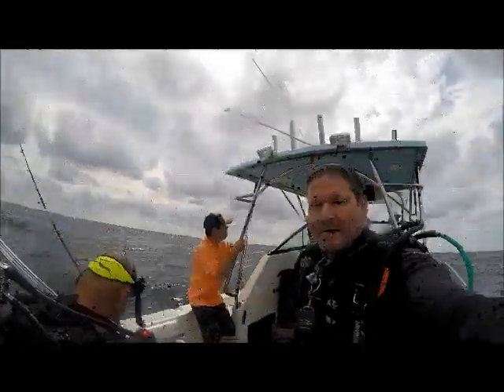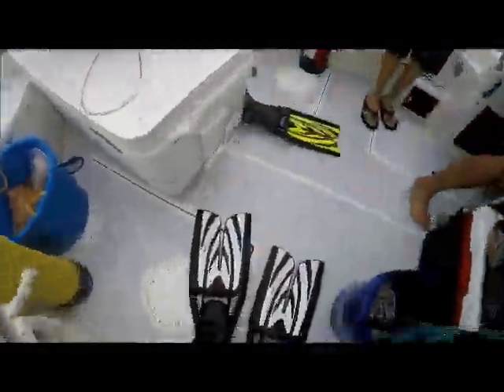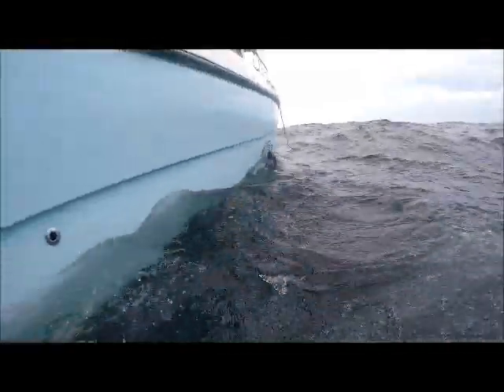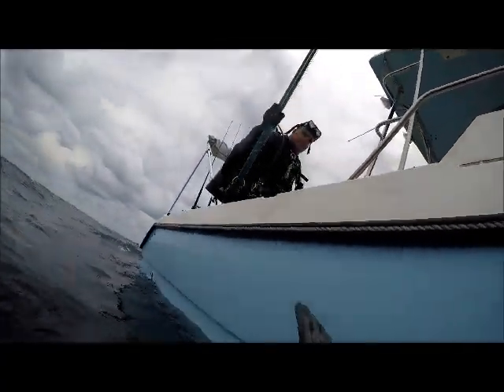Hey everyone, Sean Allison again. This will be a spearfishing trip to North Ant Hill Rig out of Corpus Christi, Texas on June 3rd. Red snapper season just opened, so the plan is for me and Atlee DuBose to do a dive here on North Ant Hill, get down close to 120 feet and shoot some red snapper. Forecast was 2 to 3 foot seas, ended up being 4 to 5 with an occasional 6, making this a 3 hour boat ride. We're about 35 miles offshore here.